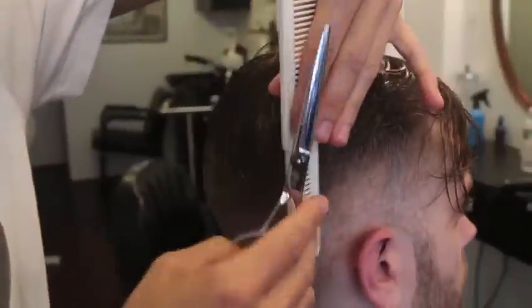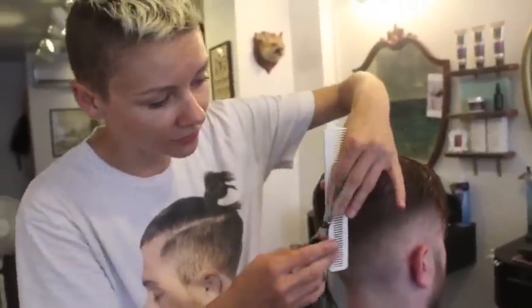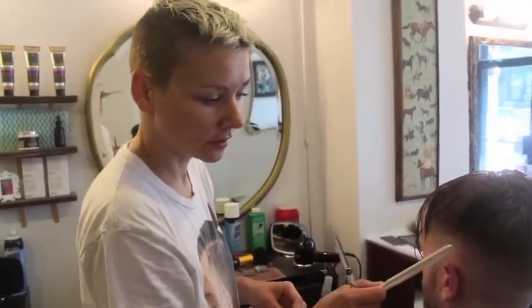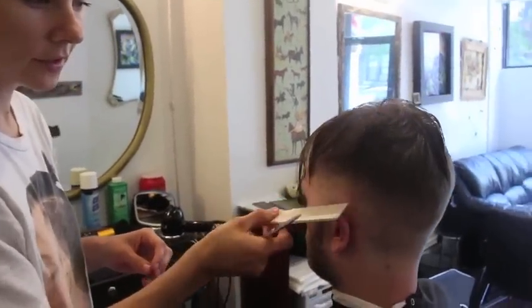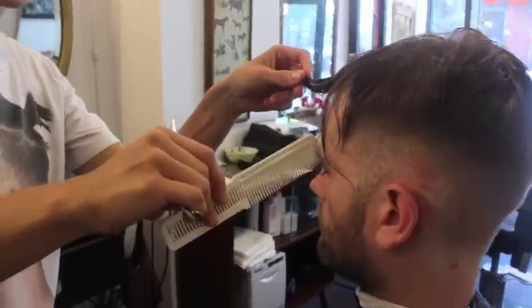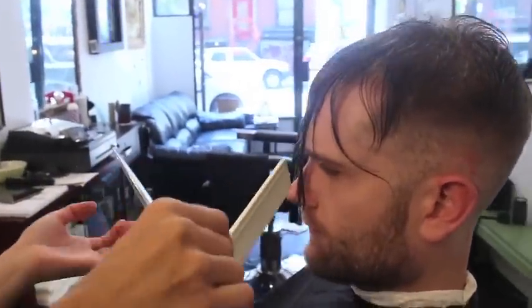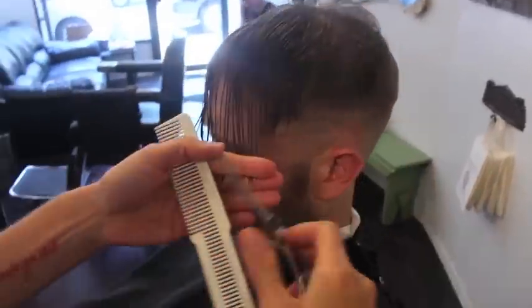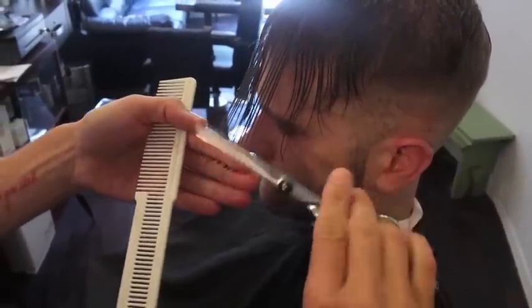The wet cut shouldn't take more than 2 minutes because you're going to do most of the cutting when it's dry. Gauge the length based on ear to ear, or to the skin, or to the eyebrows on the front, or longer to the nose. We're leaving this pretty long, so I'm just cutting the ends a little bit.